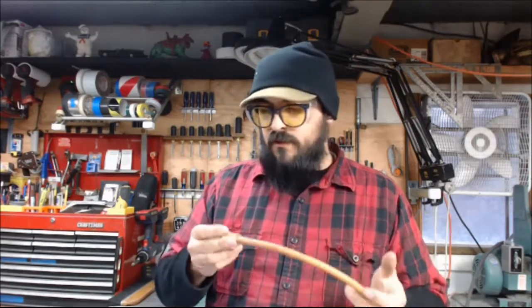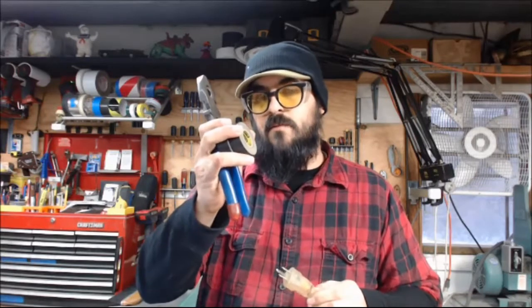All right, I get asked this question a lot: hey, I have a lot of extension cords in my shop, but what can I do to make them a little stronger, hot rod them up a little bit, make them work better? Well, I'll tell you what — I'll show you how with just these items that you probably already have in your shop. Let's go to the bench, I'll show you how.